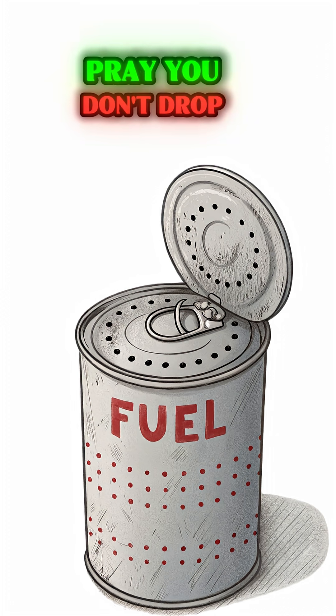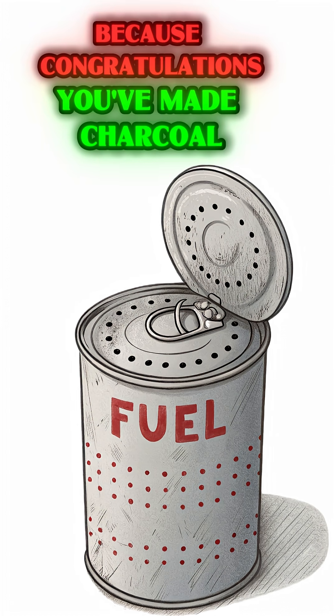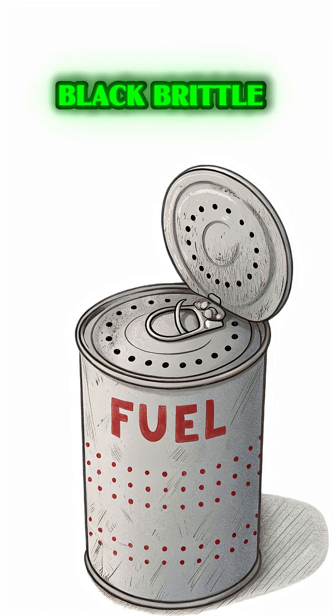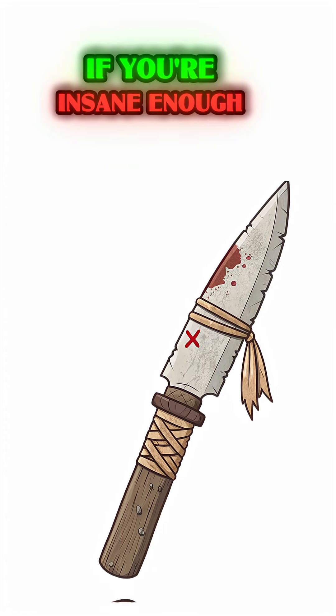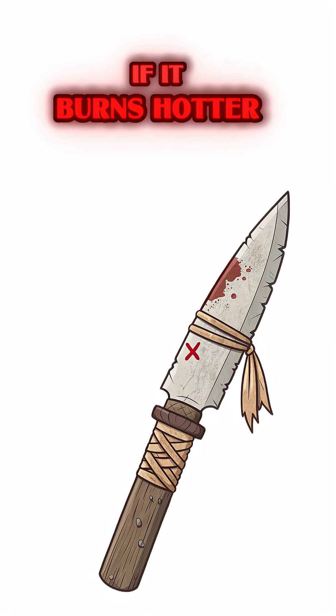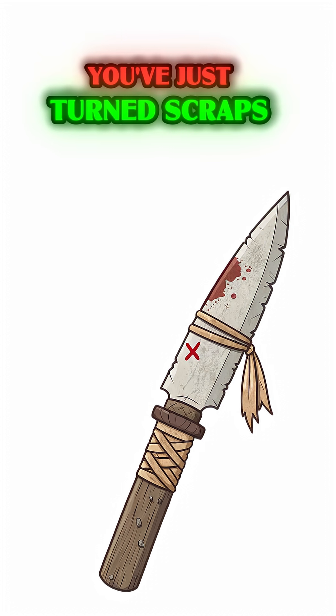When you pull that can out, pray you don't drop it in your lap — because congratulations, you've made charcoal. Black, brittle, mean little chunks of condensed firepower. Feed this to a forge, a grill, even a jury-rigged engine if you're insane enough. It burns hotter, cleaner, and longer than wood. You've just turned scraps into survival.